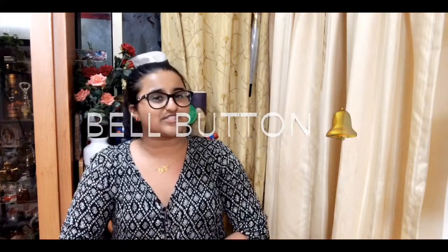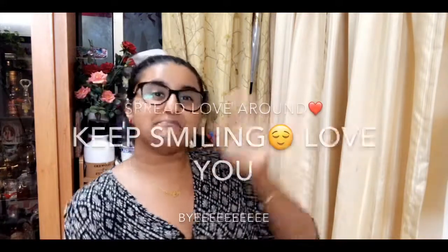Don't forget to hit the subscribe button and the bell icon to be notified whenever I post a new video. I know all the announcements might have bored or irritated you because of my chitchat — that's just how I always am! I'll see you guys in my next video. Don't forget to keep smiling, spread lots of love and positivity. Love you, bye!